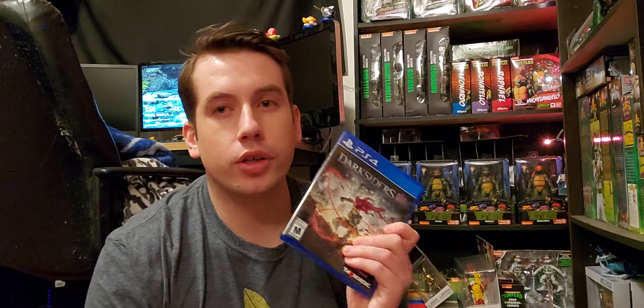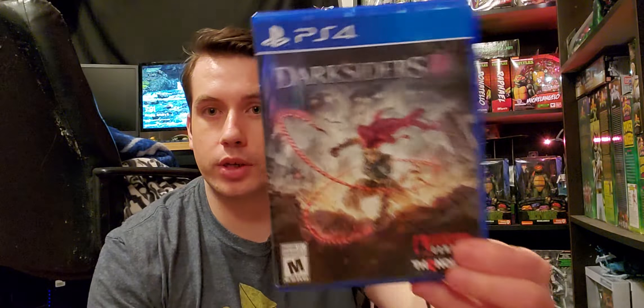A few of these are Christmas. Here's one of the Christmas games I got — Darksiders 3. I love Darksiders. I'm currently streaming Darksiders 2 every now and then on the channel if you want to come see that.